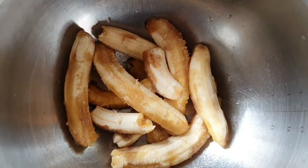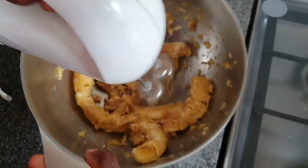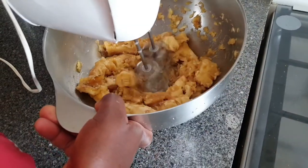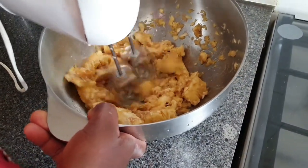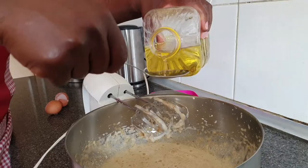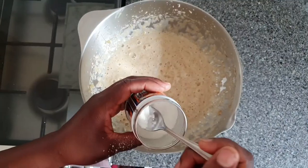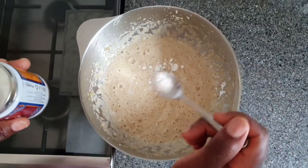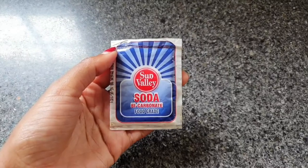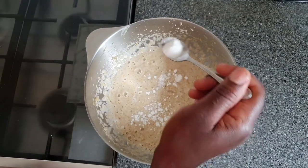Now that we've gotten all of our ingredients out of the way, we're finally ready to dive in. Using any blending or crushing machine of your choice, begin to break all of your whole bananas apart. Once complete, add in your eggs, a little cooking oil, a splash of milk, a little dash of baking powder, and this will also be the perfect time to add in a little bit of bicarbonate of soda.